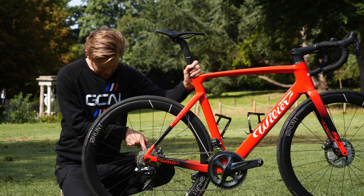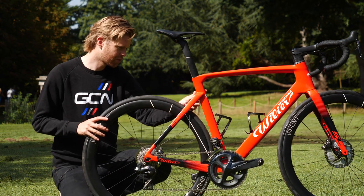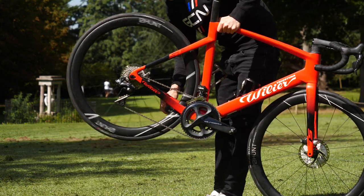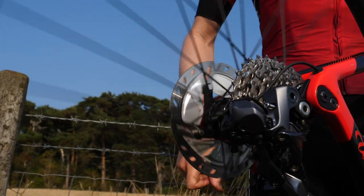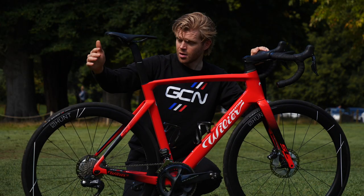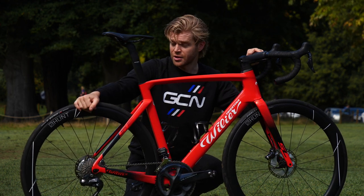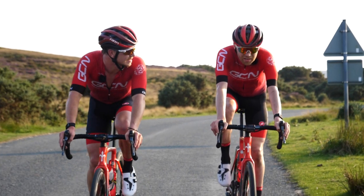They also have rather tasty ceramic speed bearings, which sound awesome. I'll just do you a quick freehub sound check. And the other reason we decided to put Hunt wheels on the bike is that they're what Hank raced on with 28 millimeter tires when he was a pro, and he just won't stop banging on about them.